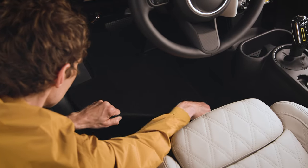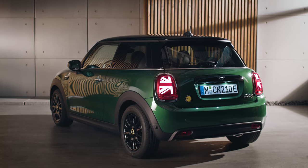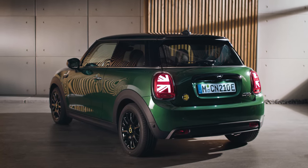Get weatherproof — use the all-weather floor mats to keep the interior neat and clean. Simply replace the existing floor mats with the new ones. Check out our other how-to videos for more about your MINI.